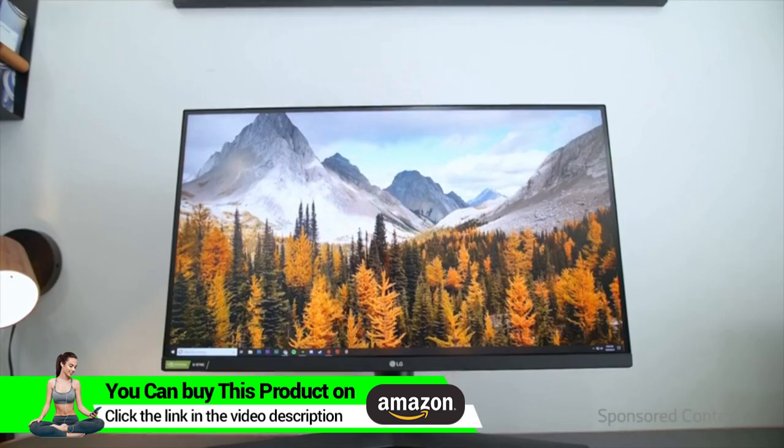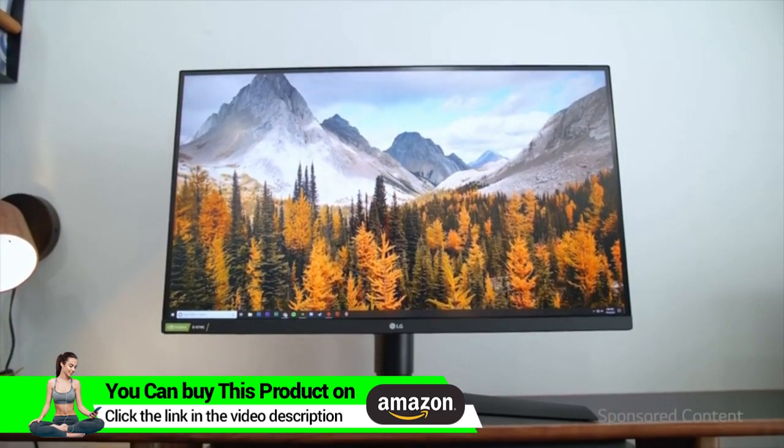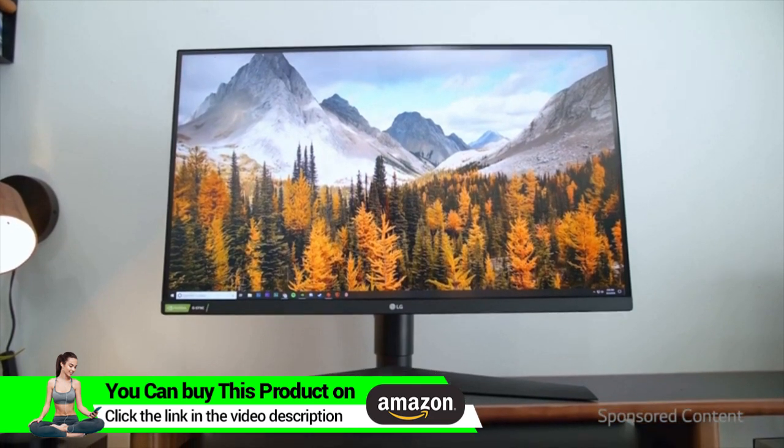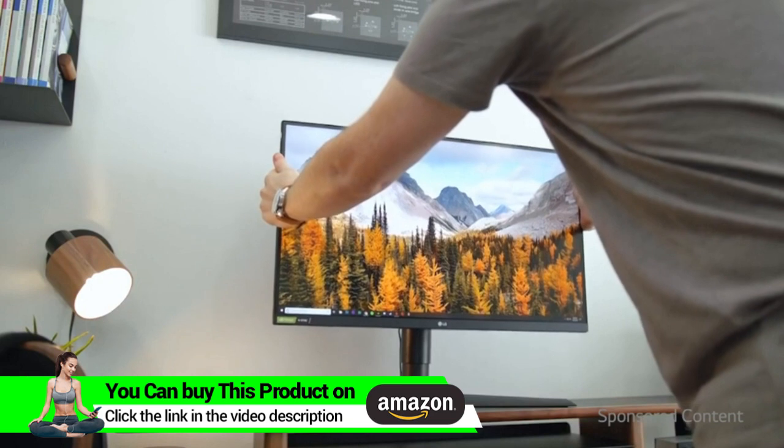Visually the screen looks great. The bezels on the top and sides are very minimal with just that chin on the bottom. The monitor also allows for height adjustment, tilting up and down, and a 90-degree pivot if you want to use it vertically.